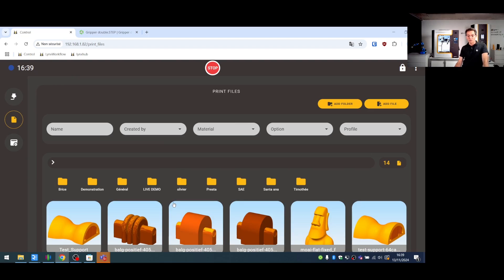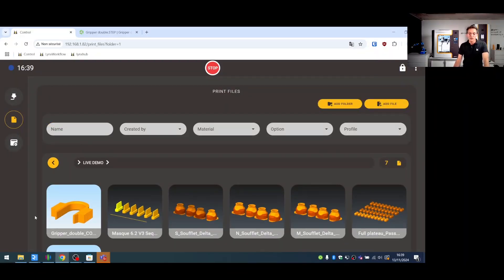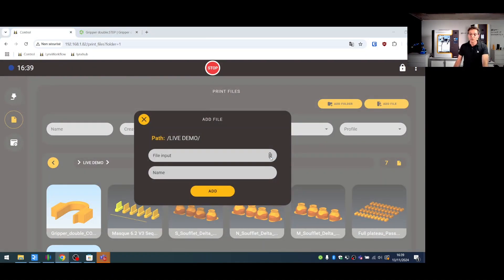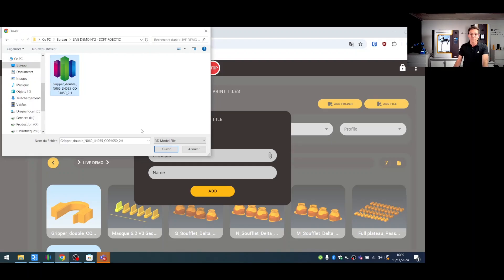In this area you can see different folders to organize your prints. Going to the live demo folder, here is the gripper file. If you haven't already uploaded the file, you go to 'Add File,' search, and find the file — here is the live demo file used today.